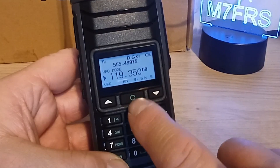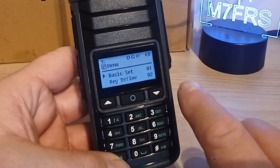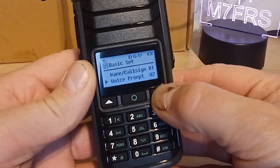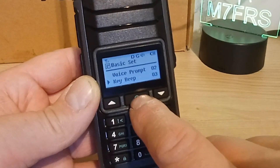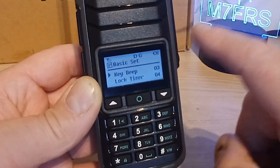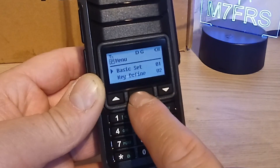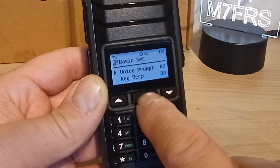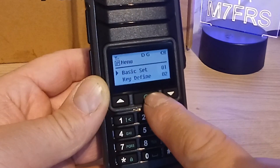Pressing the central green circular button enters the menu. We're on basic settings. Press it again and you can change your name and call sign. Voice prompt is menu 2. You can turn on or off the key beep - scroll up to off and press the green button to confirm, then use the star key to go back. You can also turn the voice prompt off as well.